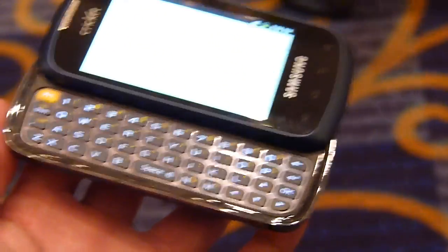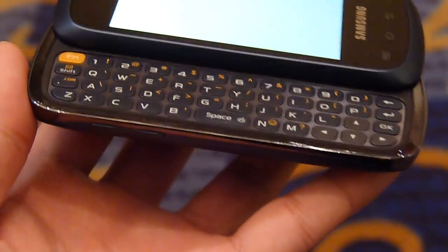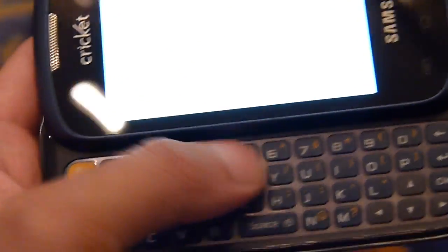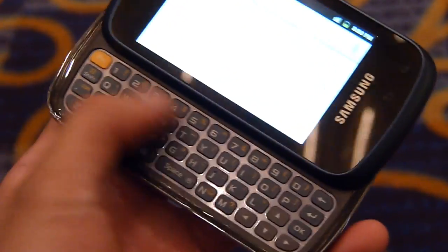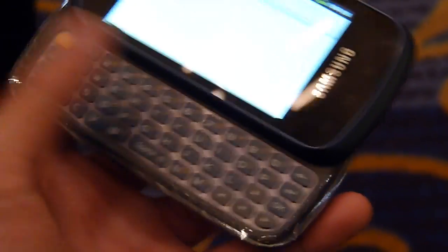Open it up and you have a physical keyboard. The nice thing we like about this one — the buttons aren't completely flush but they have a really good feel, surprisingly. They also have a dedicated row for number buttons, so for messengers out there that's definitely a useful thing rather than having it integrated with the top row.